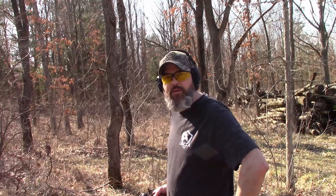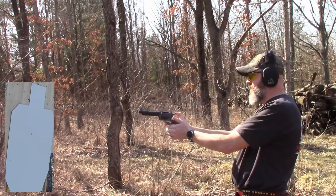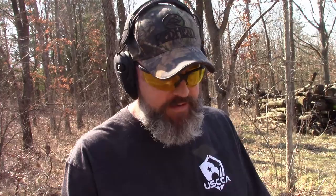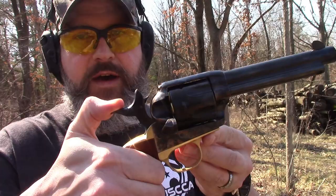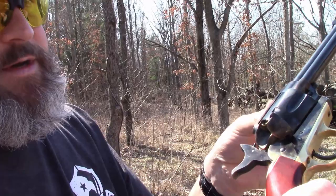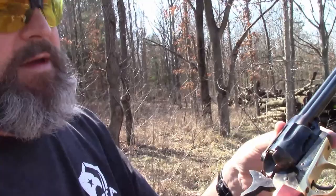Alright, she's ready to go. I'm gonna shoot a few and see what happens. I'm hitting left for some reason — I don't know if I'm just holding it wrong. I'll show you how to extract the shells. Bring the hammer back to half-cock — one click — the cylinder turns, and then you push the plunger in and it pushes the shell right out. Just like that — now it's empty.